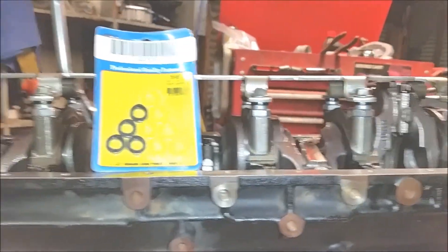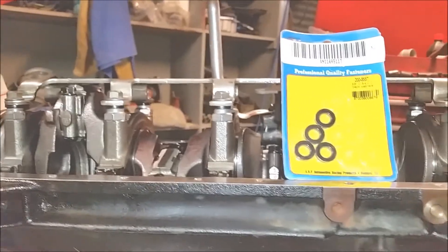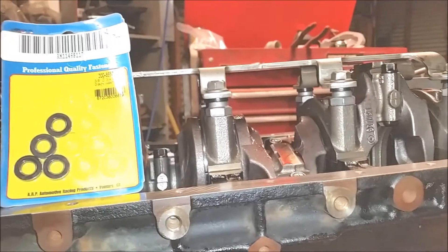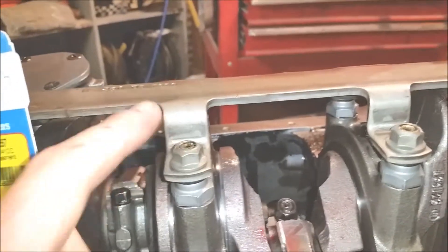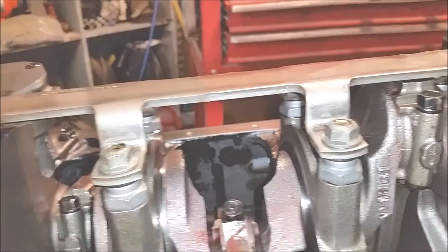I didn't find any videos on this on YouTube at all, so I figured I'd make one up and help you guys out a little bit. You can run just one of these and still use your factory self-locking nuts on there. I put a little bit of penetrating Loctite on them just to be safe.